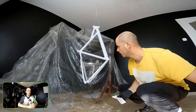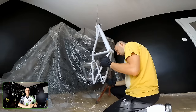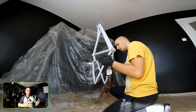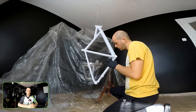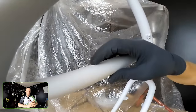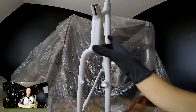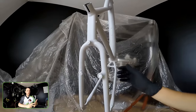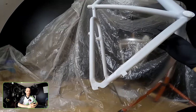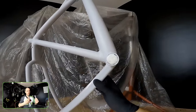The next phase is degreasing. I'm always degreasing the frame after each phase. I still have a new glove — I always replace my gloves. Degreasing the whole frame now, and showing you that all the threads have been protected: the brake pivots, the BB, the headset, the rear derailleur hanger — everything is now protected.